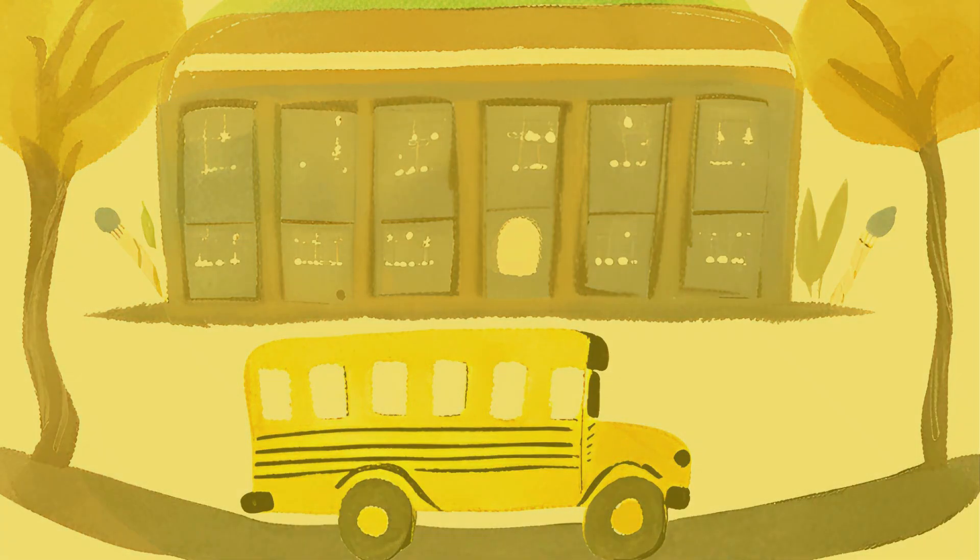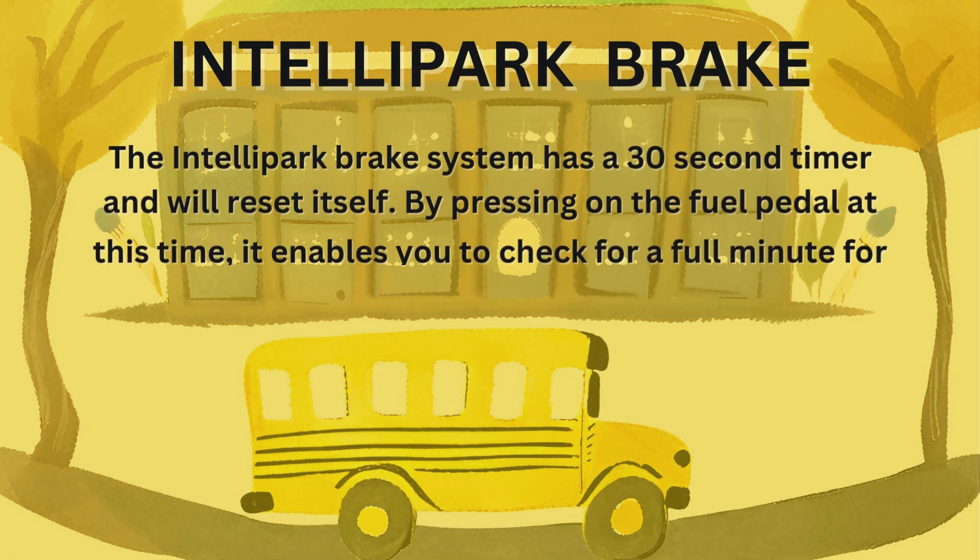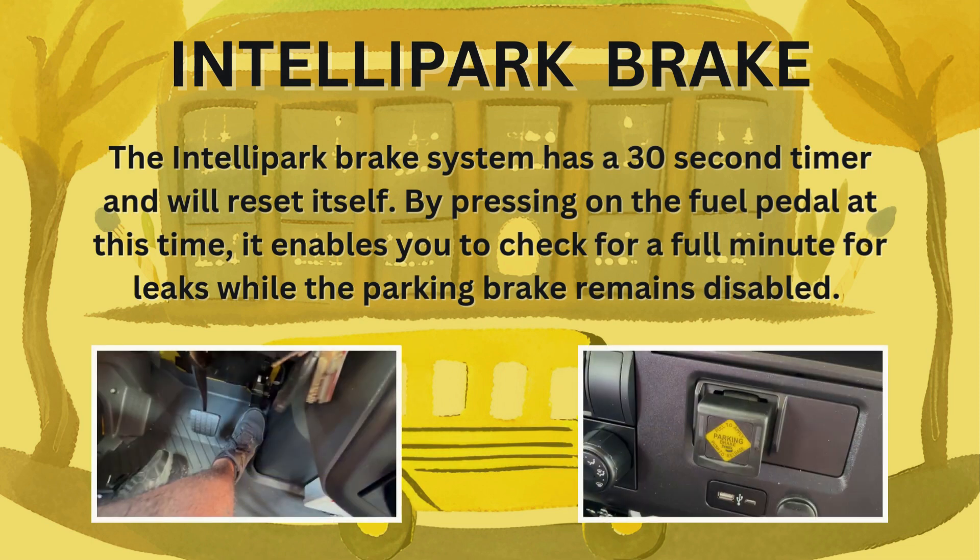The Intellipark brake system has a 30 second timer and will reset itself. By pressing on the fuel pedal at this time, it enables you to check for a full minute for leaks while the parking brake remains disabled.